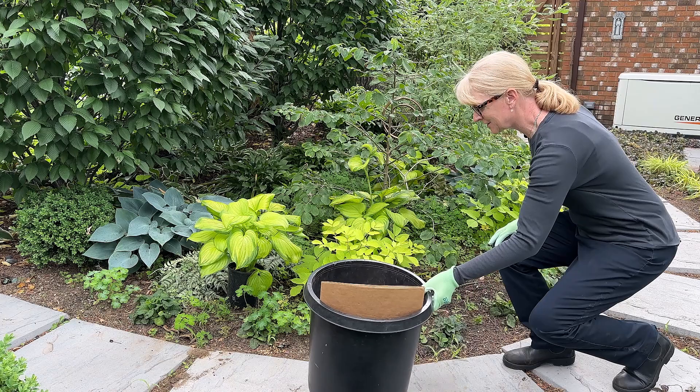Is your garden looking a little messy right now? I know mine is. So in today's video, I'm going to tackle the garden behind me and show how I cleaned it up by removing some unwanted plants and grouping some plants into drifts.